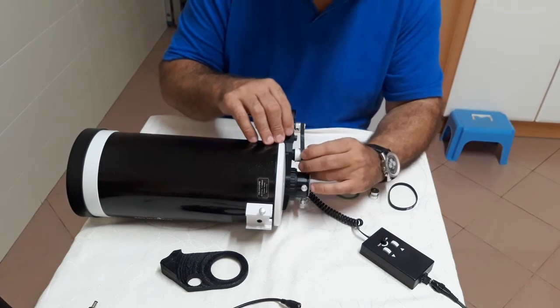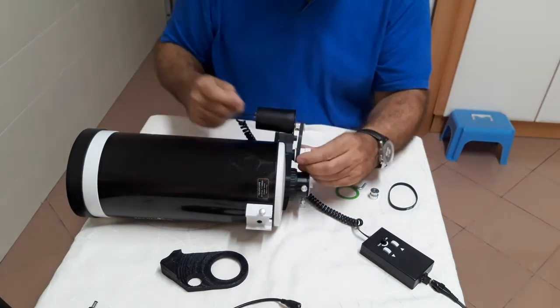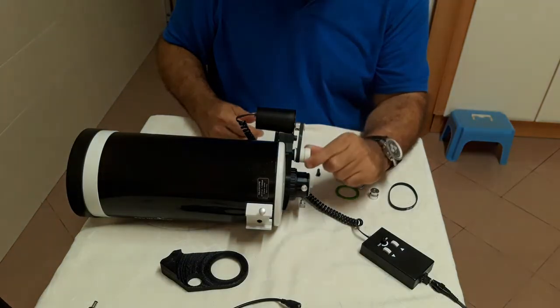To use the much faster manual focus while changing accessories like cameras or Barlow lenses, just slide the belt sideways and pull the knob a bit.